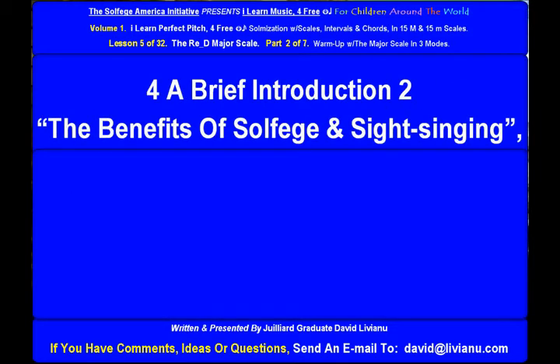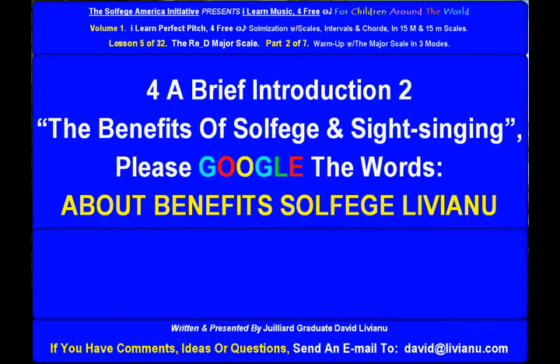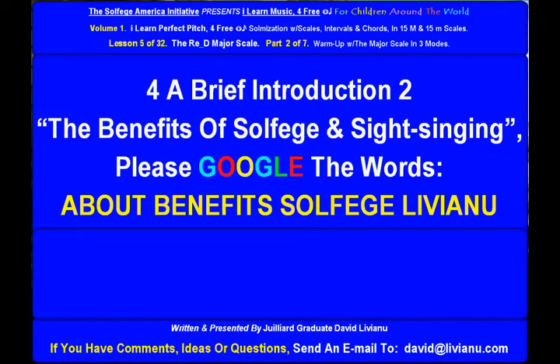For a brief introduction to the benefits of solfege and sight singing, please Google the words 'about benefits solfege liviano' and you will find a link to a free YouTube presentation on this subject.